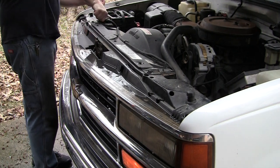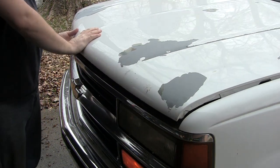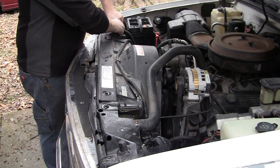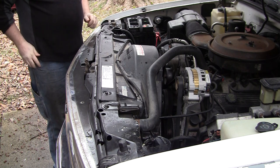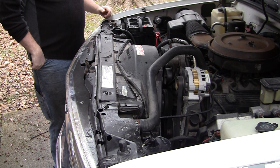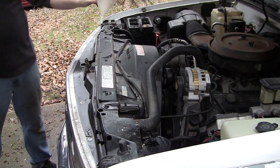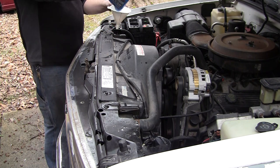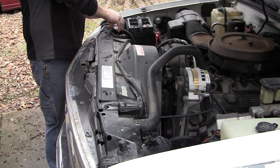Same situation — fill it up and run it. And this is a couple days later. I have flushed it again. At this point it's coming out clear enough that I am going to go ahead and put in radiator flush. I can't remember the name of the brand — I just got it from a parts store. Put the whole bottle in, and I believe I ran it for about a week. Follow the directions on there. I think I only took a few trips in it, and then I flushed it again.